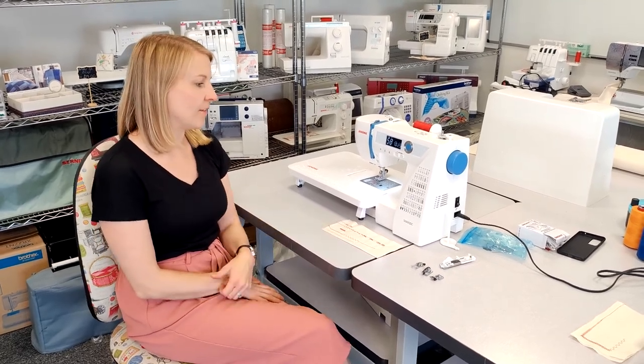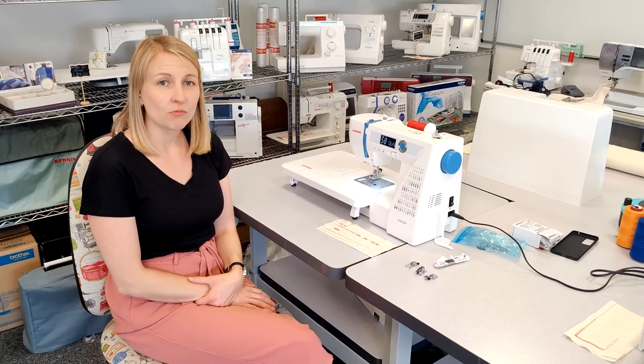I hope you've enjoyed the unboxing and a brief demonstration of the 5060 QDC sewing machine. Like and subscribe, and comment below if you have any questions or any requests for videos. Thank you.